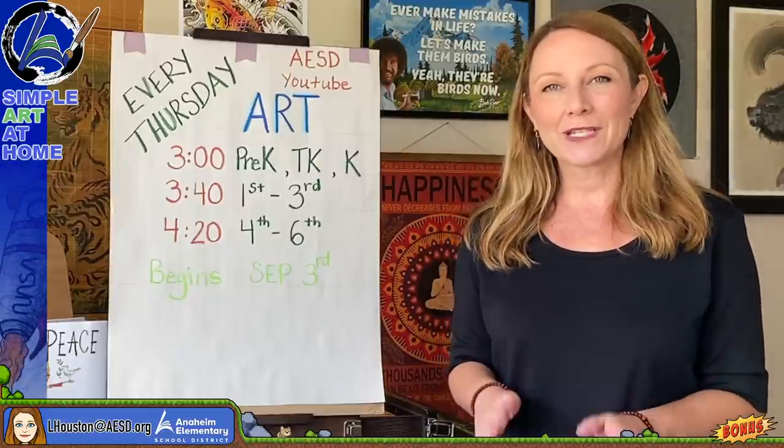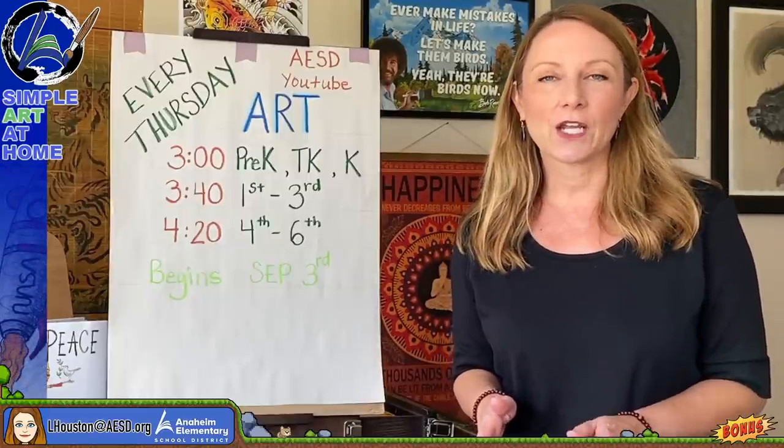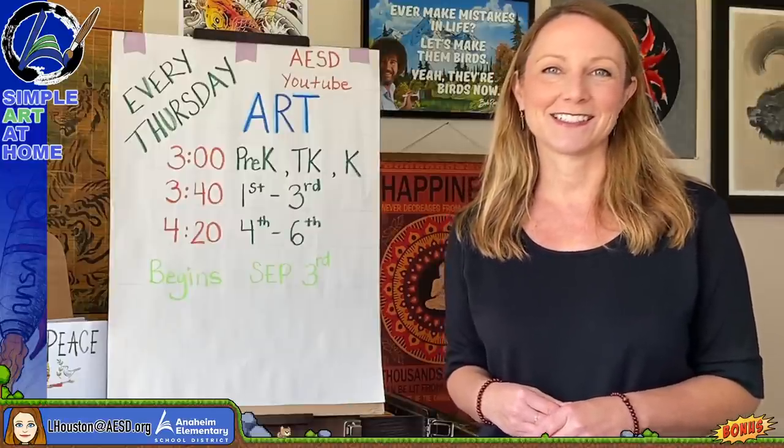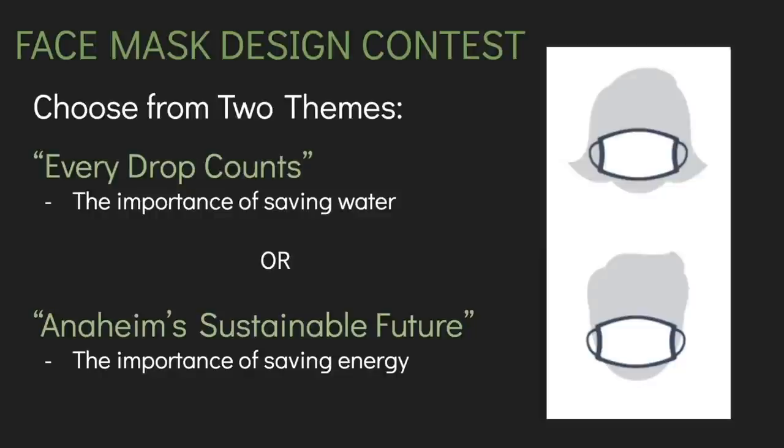Let's watch a quick video about the contest rules. The Anaheim Public Utilities Department is hosting an art contest — you are challenged to design a face mask. You can choose between two themes: the first is 'Every Drop Counts,' about the importance of saving water; the second is 'Anaheim's Sustainable Future,' about conserving energy.